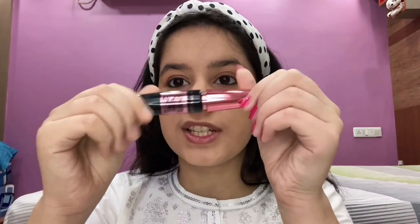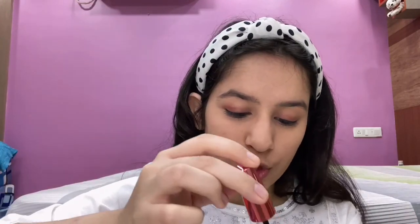Now I'm going to jump into mascara — very few things are left, just blush and lipstick. I'm going to use the Hyper Curl mascara waterproof.